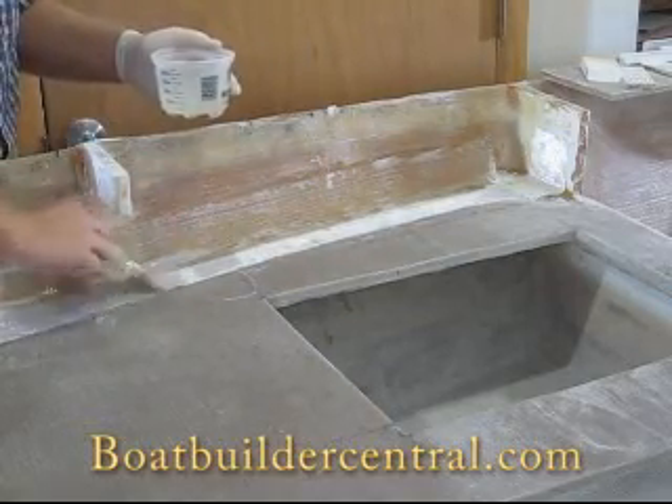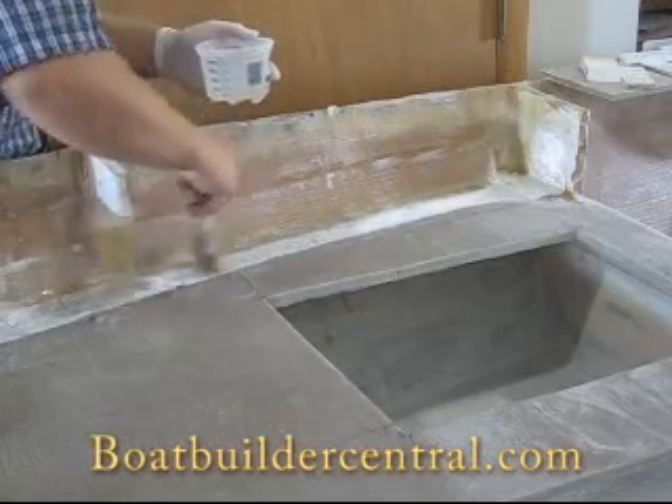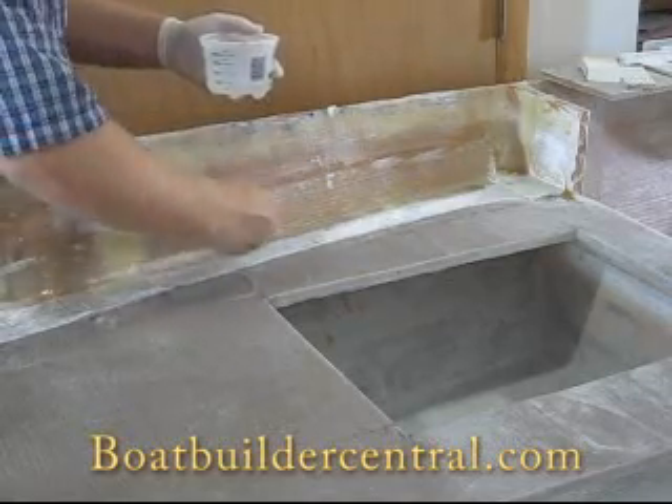For this job, we're going to be using 6 inch 12 ounce bi-axial fiberglass tape and marine epoxy resin.